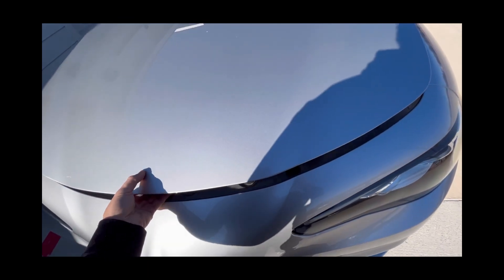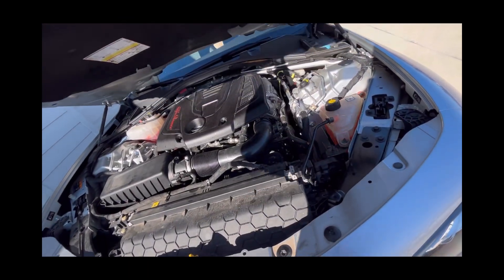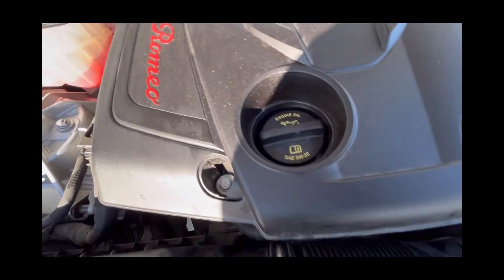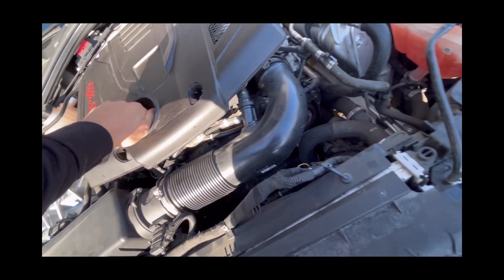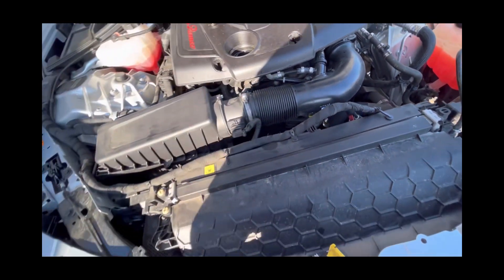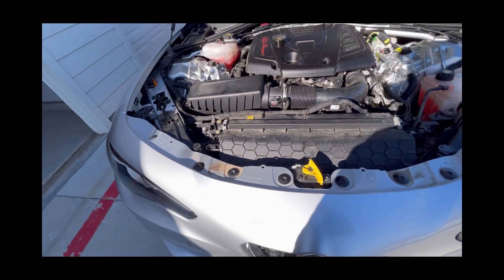I'm gonna pop the hood and remove the filler cap to avoid any type of suction. It lets the oil drain out much faster and more fully. It's not a big thing but it's a small detail that helps.